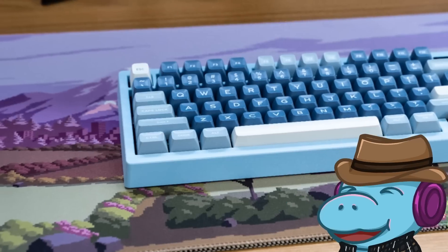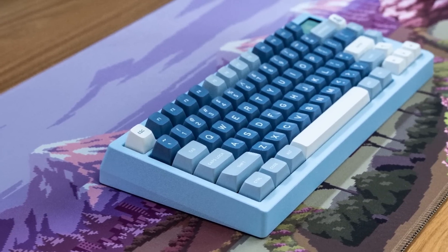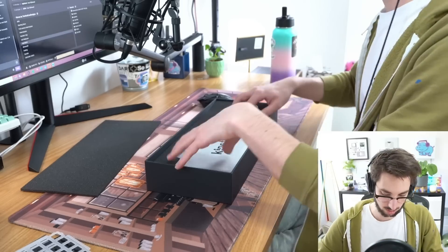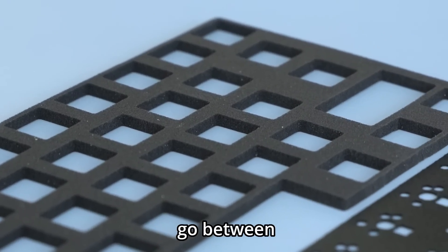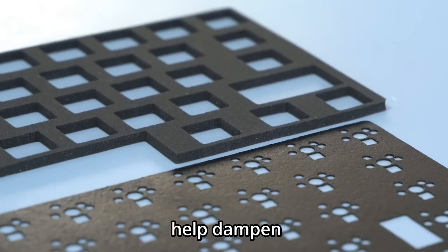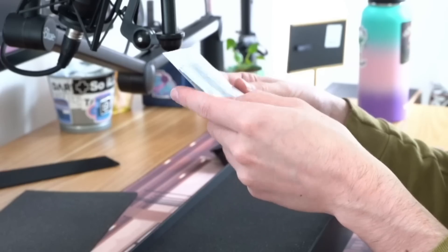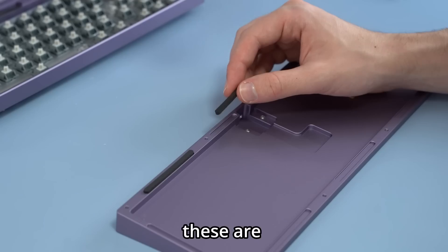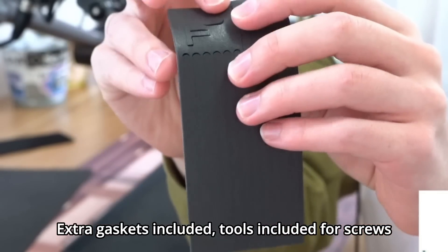I see what appears to be a polycarbonate plate. We have foam that's going to go between the plate and PCB, which will help dampen the typing experience, and a little bit of foam you put on top of the PCB. This also appears to be a lot of gaskets, and this is where I get a little annoyed — these are my least favorite type of gasket: the standard pour-on foam gaskets that you have to peel.